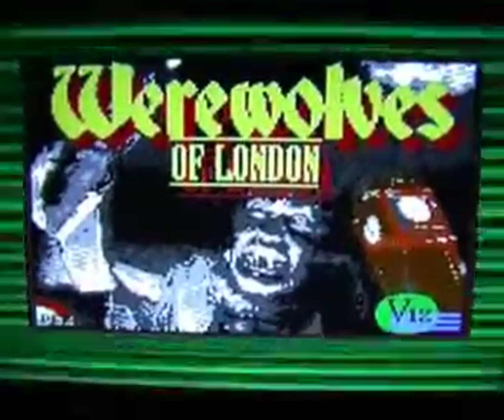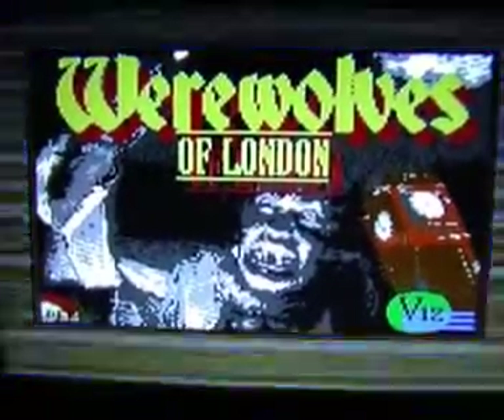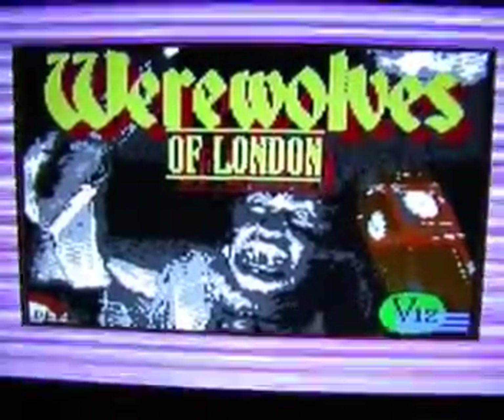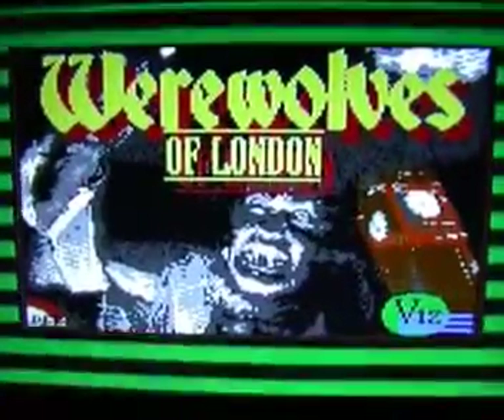This is the loading screen and it looks like an early attempt to actually digitise the image from the front cover. You can see the werewolf's face, Big Ben on the side of the screen, and a little bit of the London Underground symbol. There's a lot of greyscale but it's not a bad job.